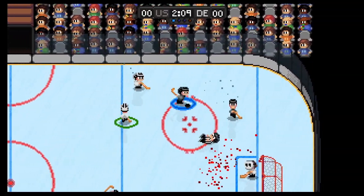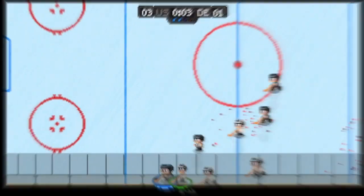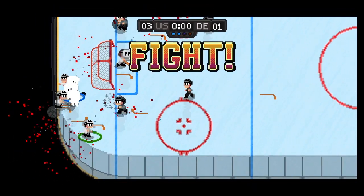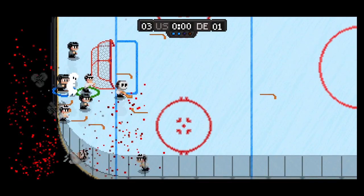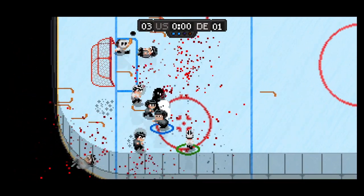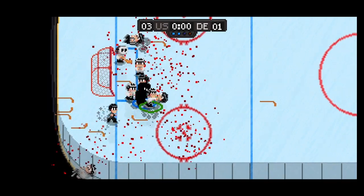Check too much though and you can end up in a fight with the other team. This is a simple button mash affair and the team that takes out the other players first will have to play with a player less for a period of time. This is a violent game and blood spews out from players all over the place, from a puck knocking out a player to fights breaking out on ice. Thankfully for the squeamish amongst you, you can turn it down if you like.